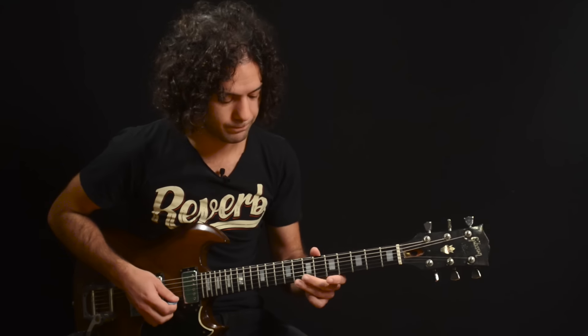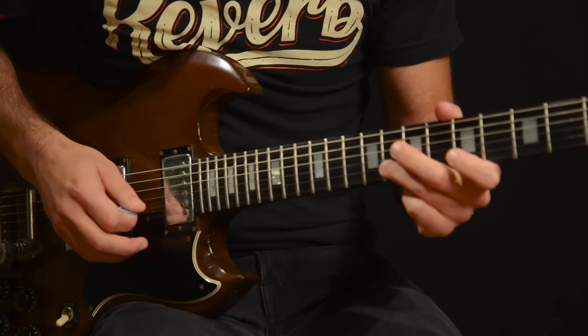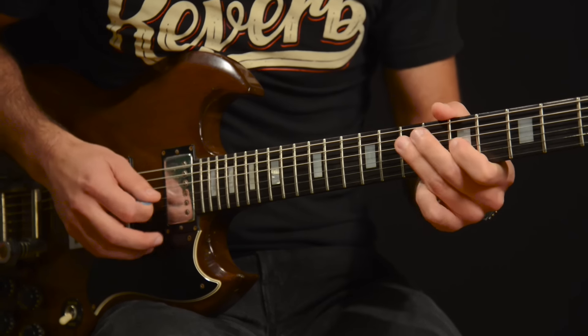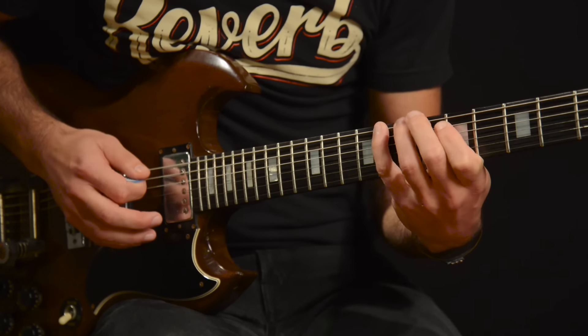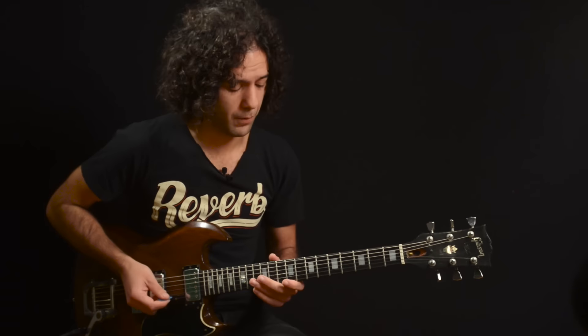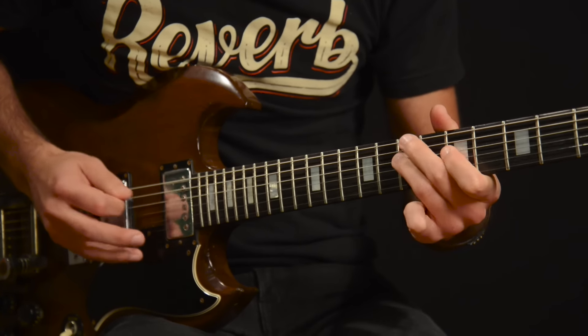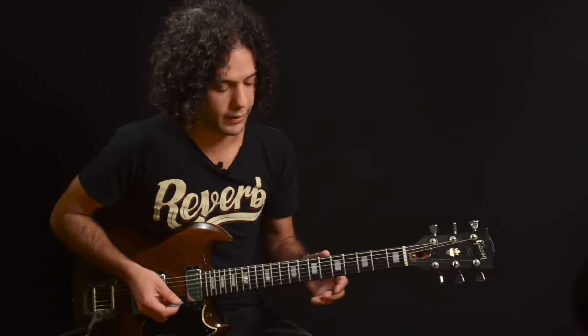Let's hear that same thing a little faster. Let's hear it up tempo a little more. You don't have to descend all the way down to the bottom of the scale when you do this — you can use this pattern in any form you like.